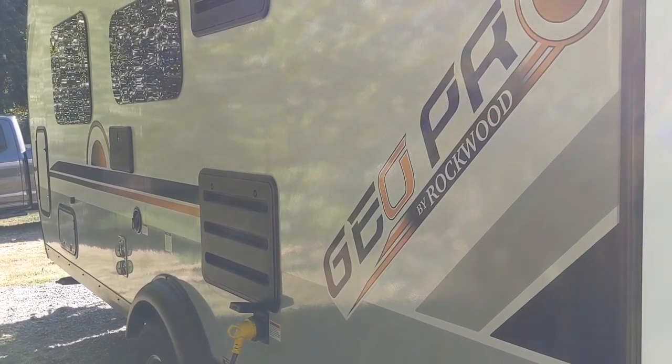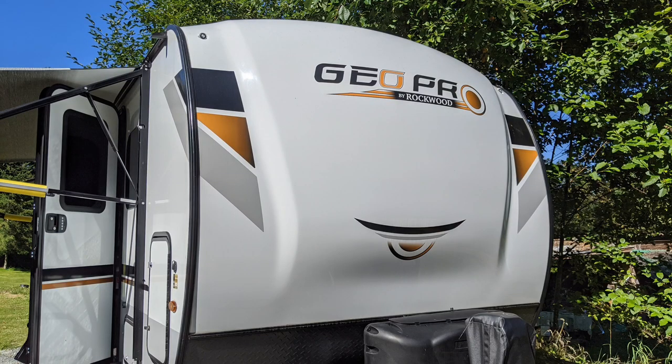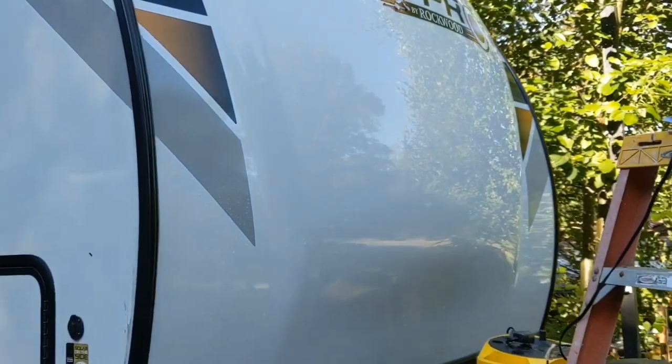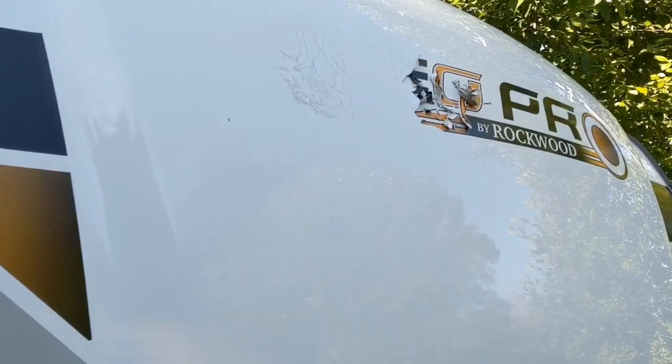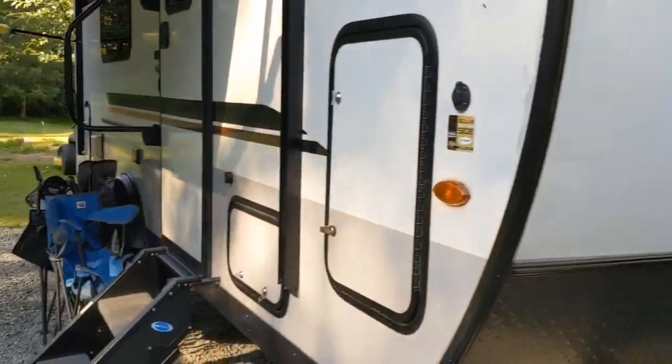I'm showing you some footage of the before, and then we'll get into the after in a minute. That front one was a bear — as you can see, it was just coming off in little pieces and leaving quite the residue mess.